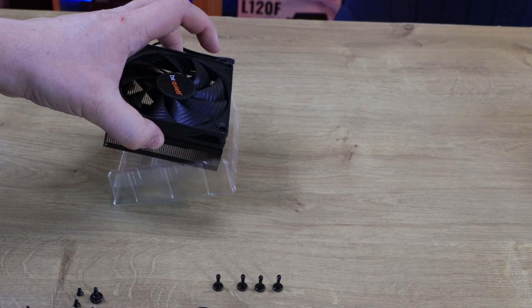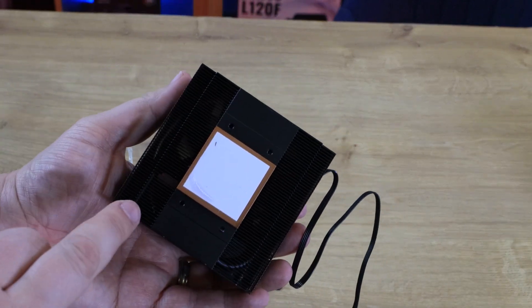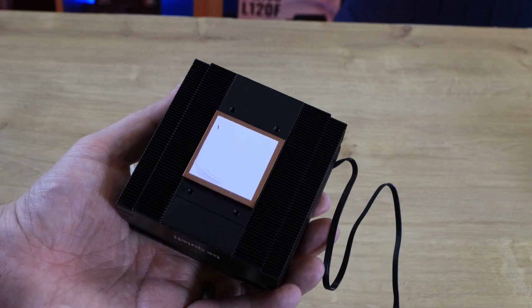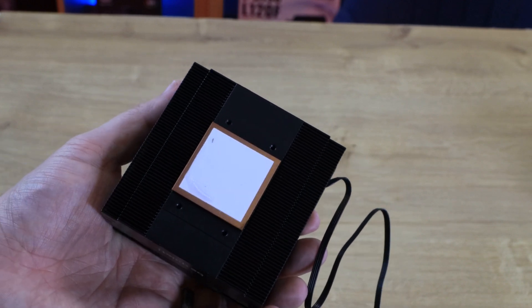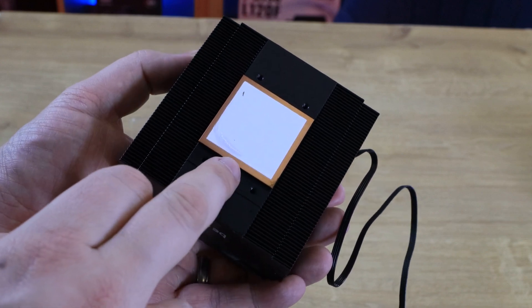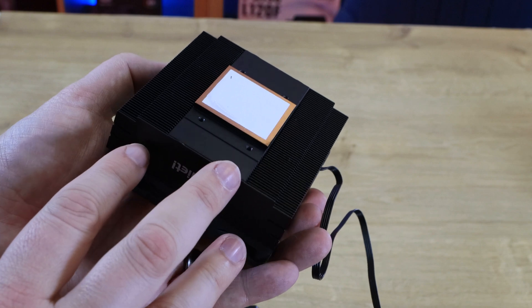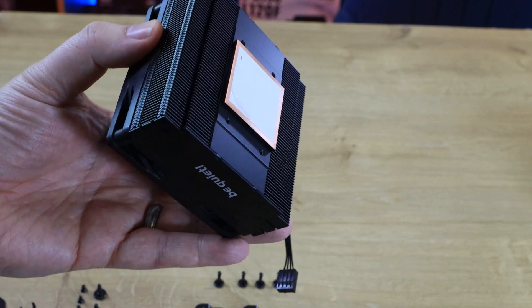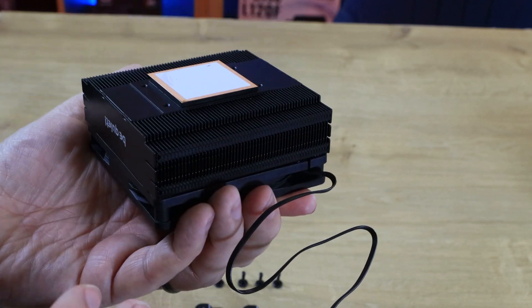The cooler comes in a plastic tray because the thermal paste is pre-applied underneath. There's no mention of what thermal paste it is — whether it's their TC1 paste or something else. You can see the copper base, which is directly against the fins, maximizing the available space. There are three heat pipes inside.